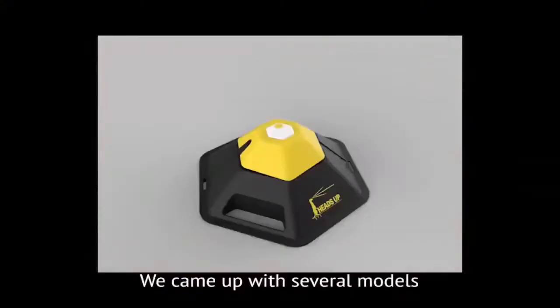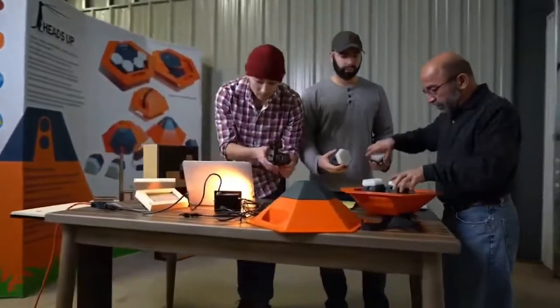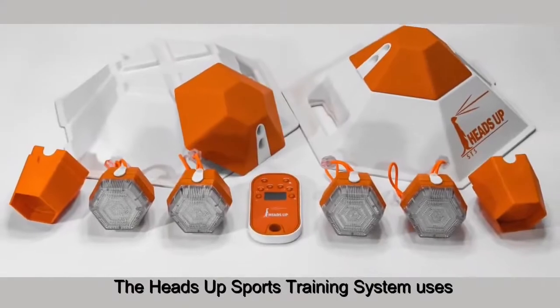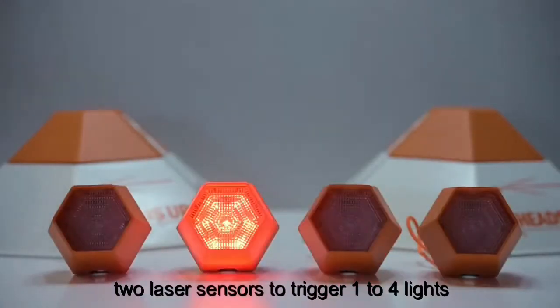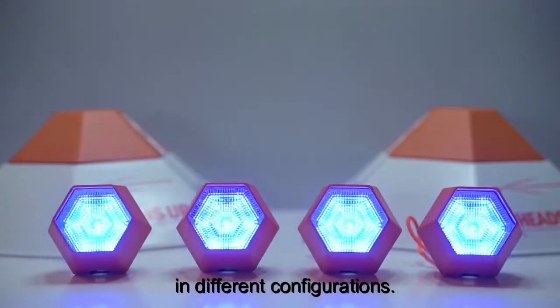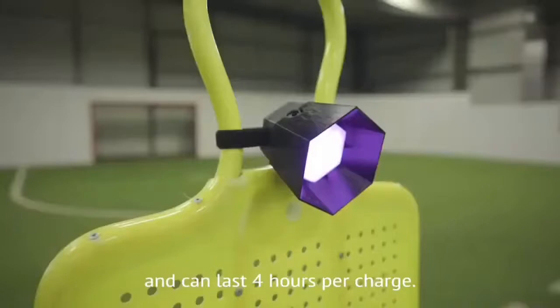We came up with several models and worked through many obstacles to reach perfection. The Heads Up Sports Training System uses two laser sensors to trigger one to four lights in different configurations. The kit is wireless and can last four hours per charge.